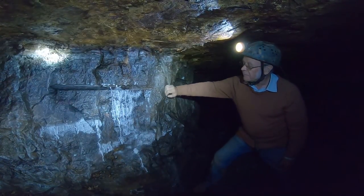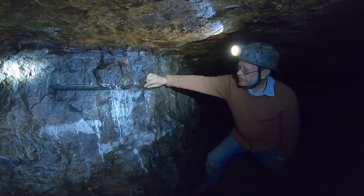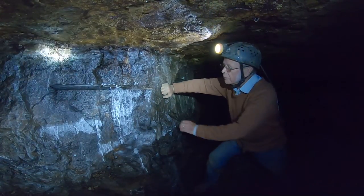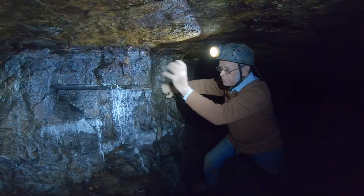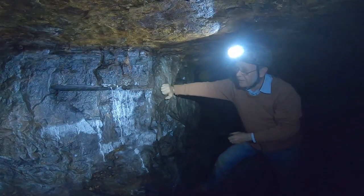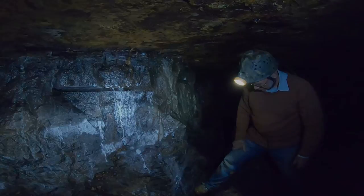That was hopefully enough time to take cover and get out of the place. Because when the squib burnt down it would set off that small charge of gunpowder, sending a flame down the hole to explode and blast the gunpowder at the end, hopefully blasting down a significant amount of ironstone.